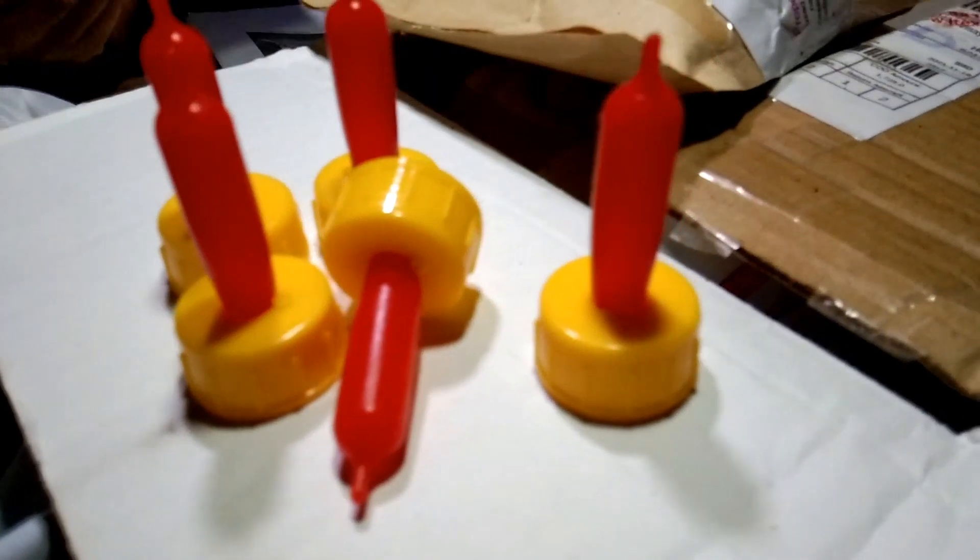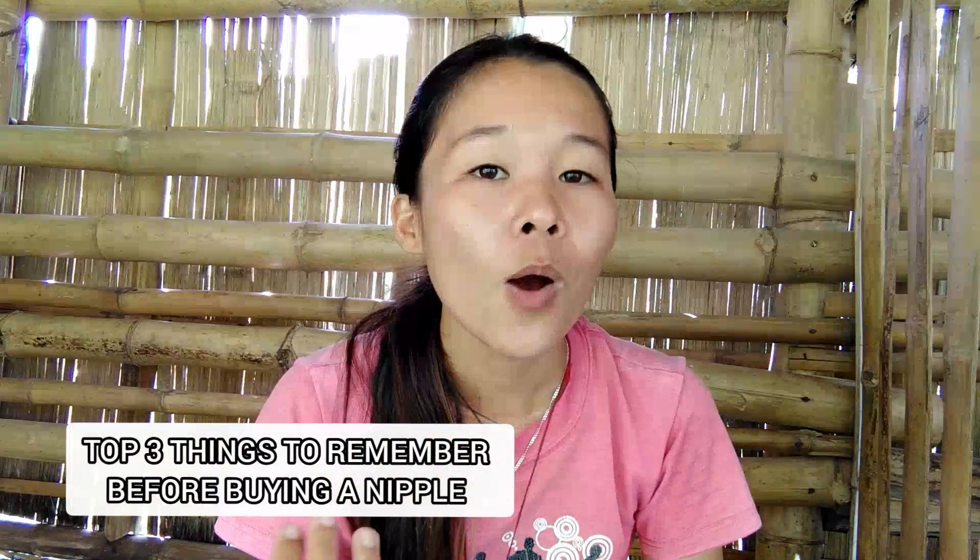Choosing the right nipple for our baby goats is not really hard, especially that we have thousands of nipples in the market or in the shop. Today I'm going to show you my top three things for you to remember or think about before buying a nipple.